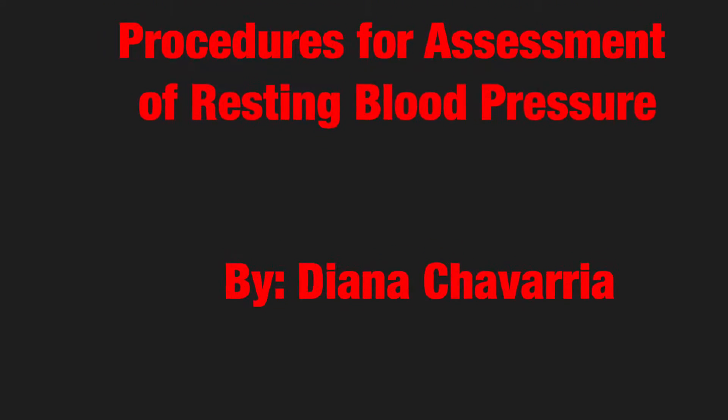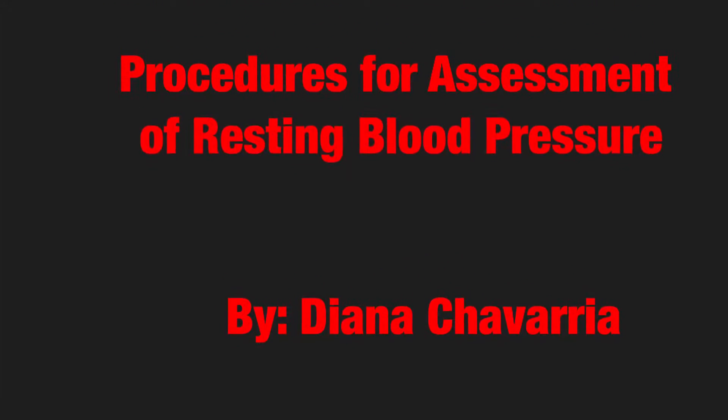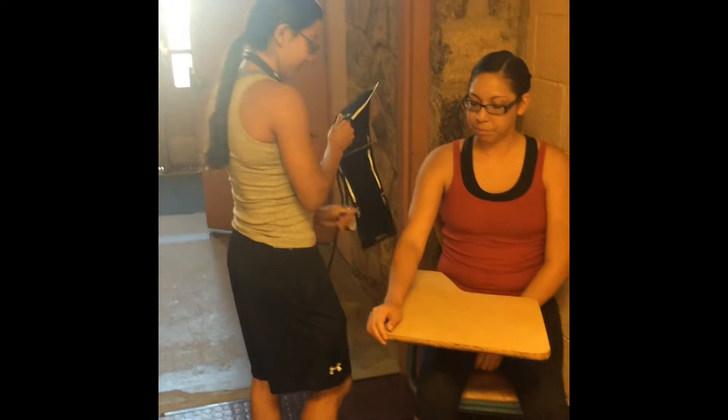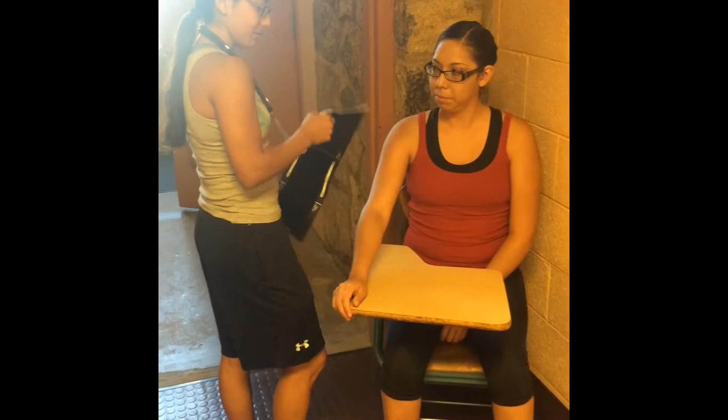Procedures for assessment of resting blood pressure. Patients should be seated quietly for at least five minutes in a chair with back support, with their feet on the floor and their arms supported at heart level.